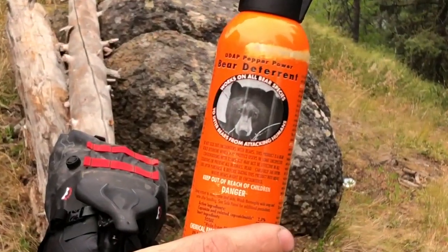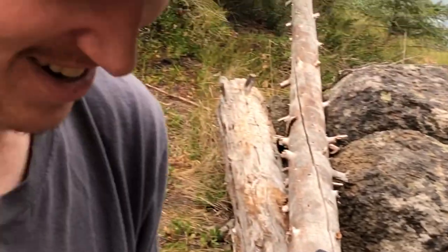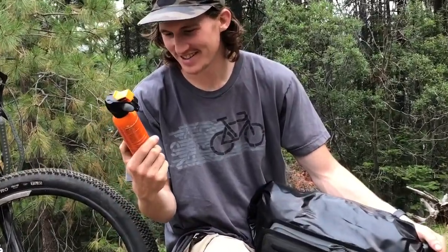You really don't want bear spray on your face, just on the bear's face. Look at that picture of the bear on there — he looks like he's ready to strike. It says it deters bears from attacking humans and works on all bear species.